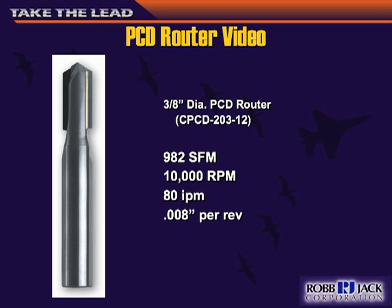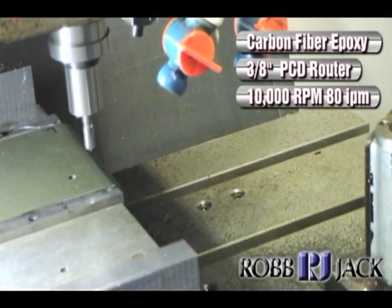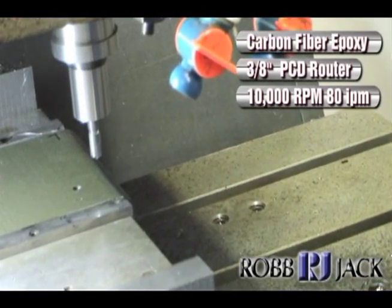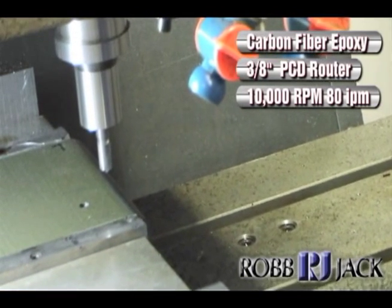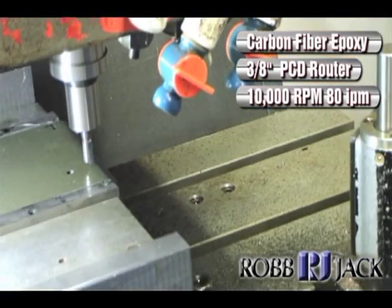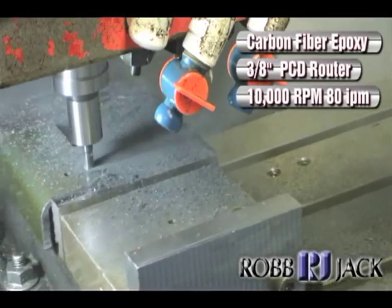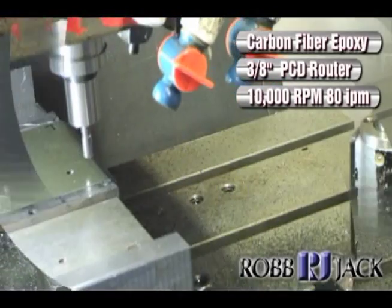Here's a video on the PCD router. It's running at about 1,000 surface feet, 10,000 RPM at 80 inches a minute — about a fourth-inch chip load. Notice we are making chips; we're not creating dust.